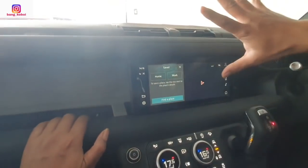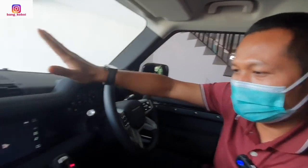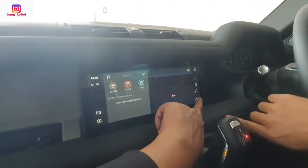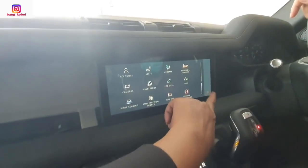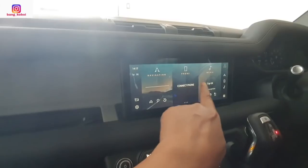Untuk ini kita bisa nyimpen tujuannya, destinasinya bisa kita simpen. Di sini ada navigasi teman-teman, kemudian ada connect phone, kemudian ada media.